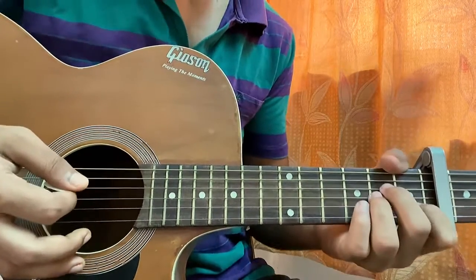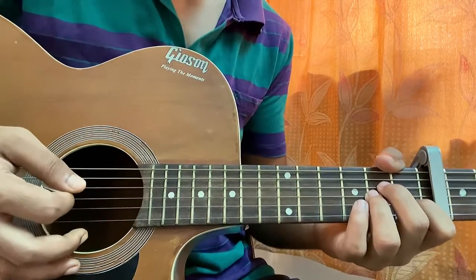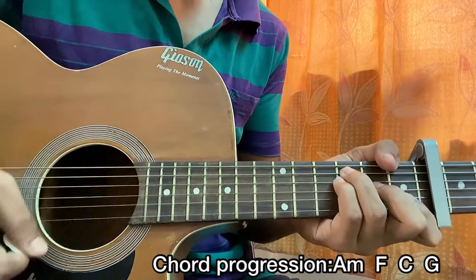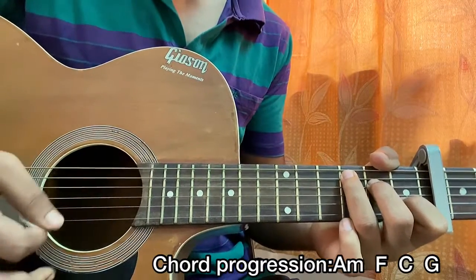So we're just gonna start out the song with one chord progression, one downstroke on each chord. The chord progression is A minor, F, C — we have two downstrokes on each chord.